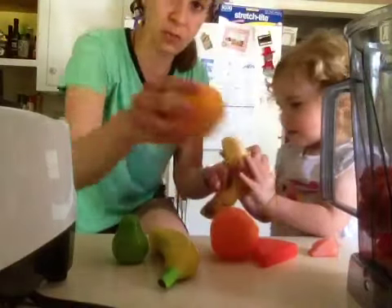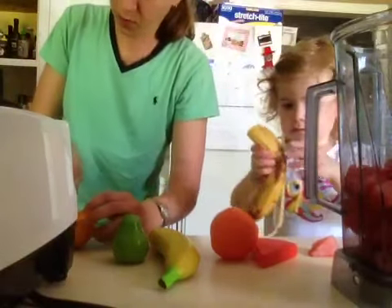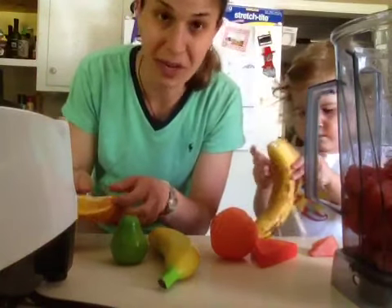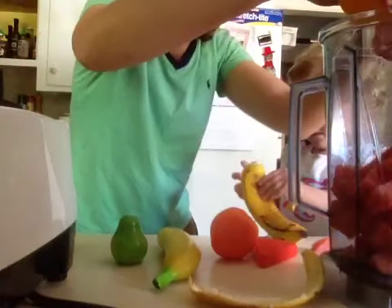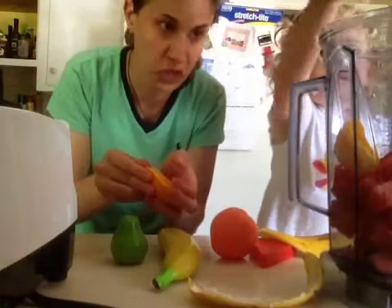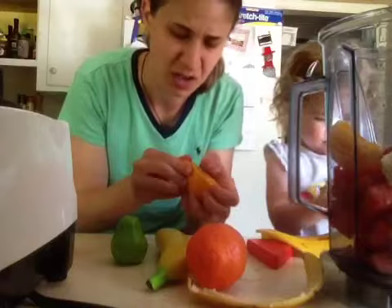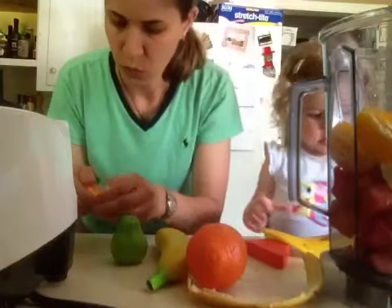McKenzie can put the banana in and I'm going to cut up the orange and the pear real quick. Then we're going to put in some spinach. I like using spinach for my green smoothies because I can get it in a big container and it's normally really reasonably priced, even for organic. The spinach is real tender, not bitter — it's got more of a sweeter taste.